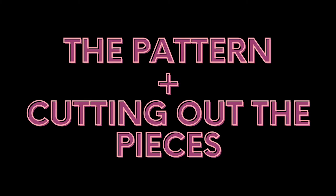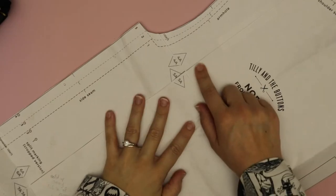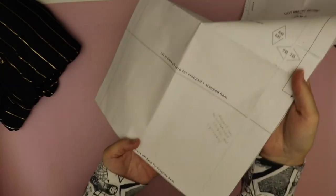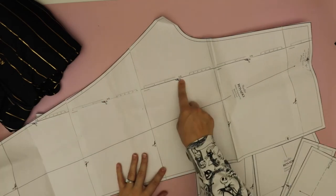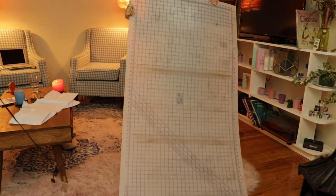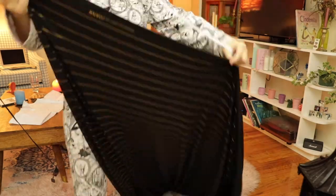I'm starting from the point of having the pattern already taped together. They do a great job of showing you how to do this — it's pretty self-explanatory, like a kindergartner puzzle. You can see this one goes together with little triangles, numbers, and letters. If you want it cropped, you can cut it at that line there — save yourself some fabric. The pants pattern is a little different; you just follow the lines, cut on the scissor lines, and match them up. They fit perfectly.